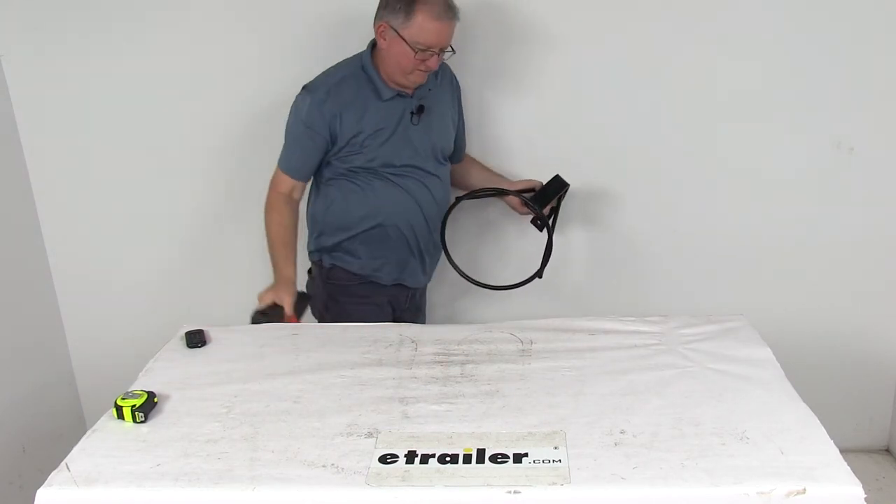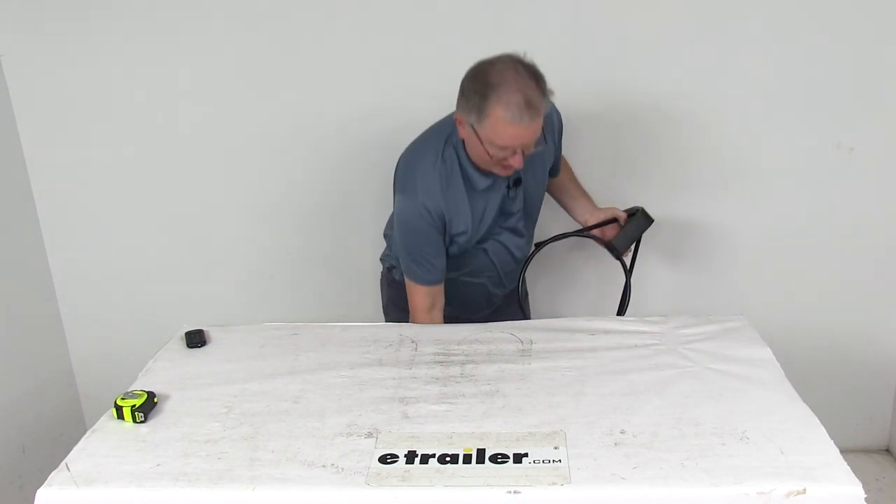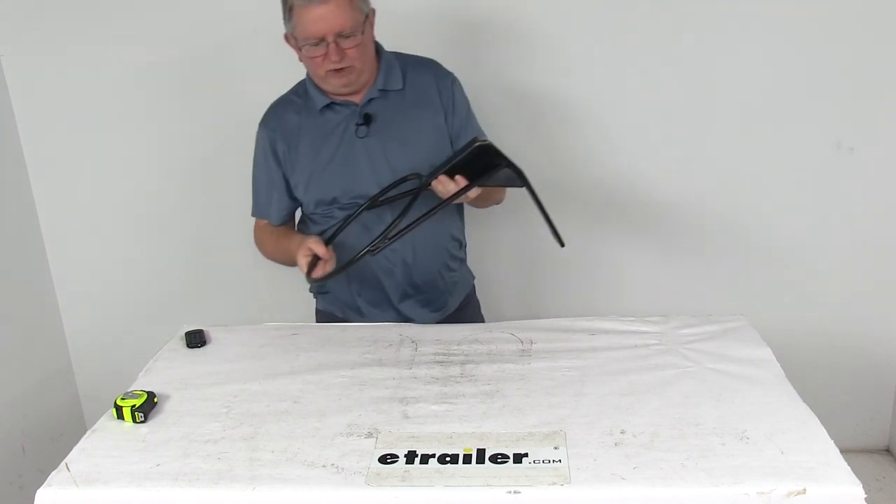But that should do it for the review on the Byers Products Black Vertical Mount Traffic Cone Holder.